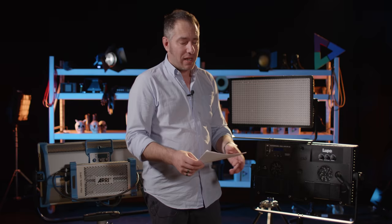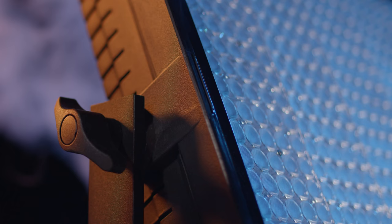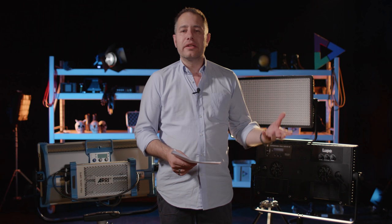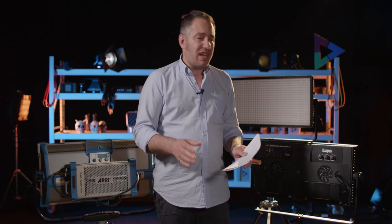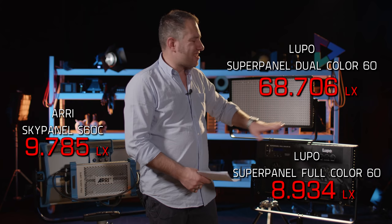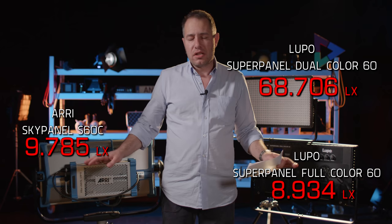At 5600K the difference between both is at a minimum, but the Arri is still a little more intense. That's where the third light comes into play: the normal dual-color Lupo super panel 60 outputs a whopping 69,000 lux at one meter. The intensity is higher because the light is more directed in a smaller space. If you just need intensity and don't care about mixing specific colors, this light operates at an entirely different level than the other two.